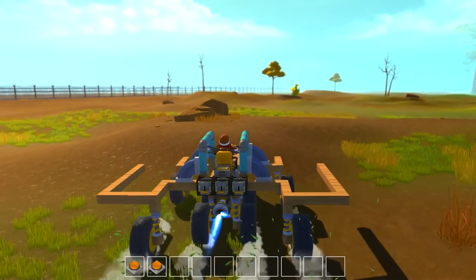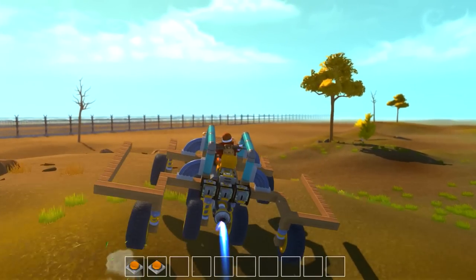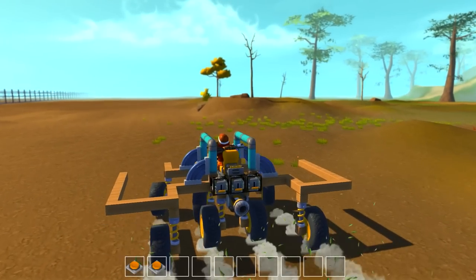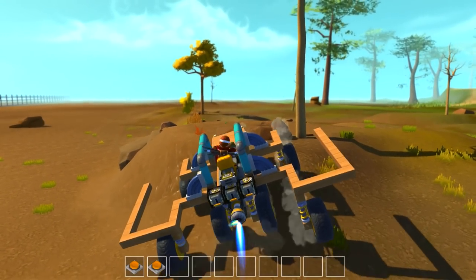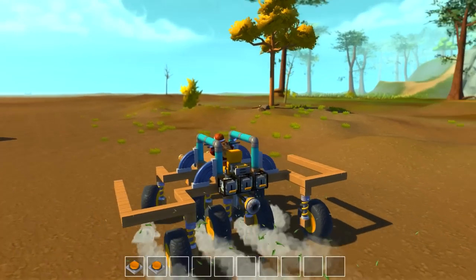Just get some air and flip over. The problem with trying to get it to flip is that it has these wheels in the back, and so it catches on those wheels. Here's a steep hill — flip over. It's too good. I made it too good.